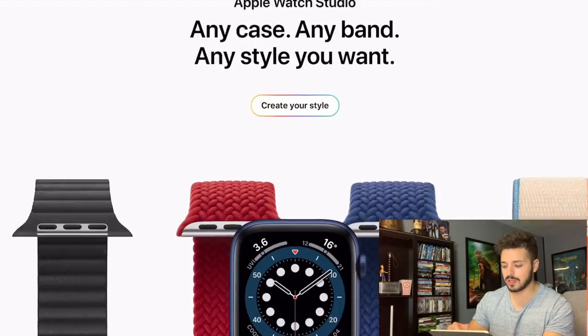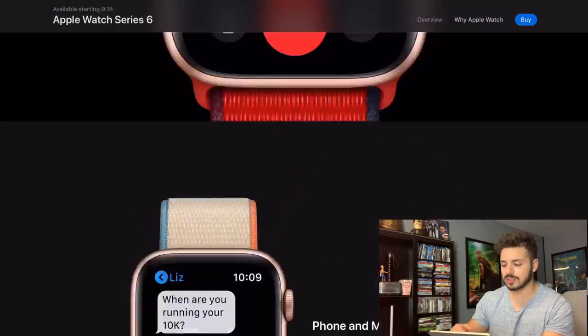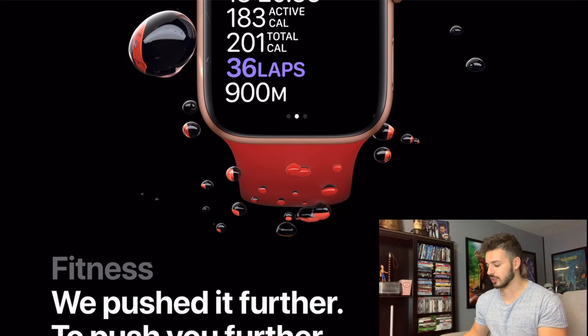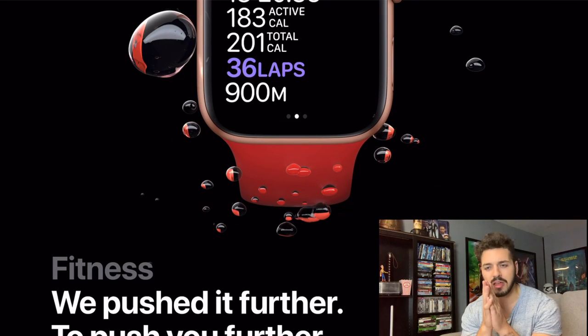There was one thing that wasn't in the explore page — the altimeter. Basically what that is: it tracks your elevation, so if you're a big hiker or going on a trip somewhere like Mount Everest it'll actually tell you how high above ground level you are. I thought that was pretty cool — I do want to get into more traveling and hiking, so I think this feature would be great for someone like myself or someone who's very adventurous.